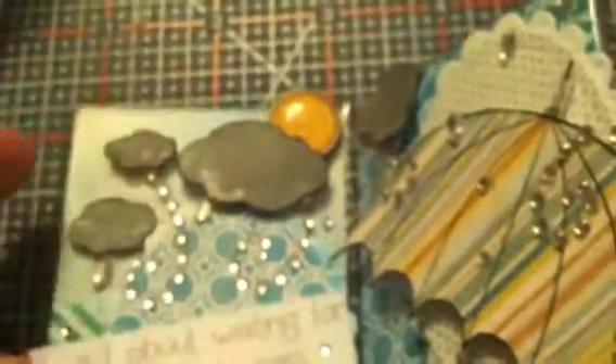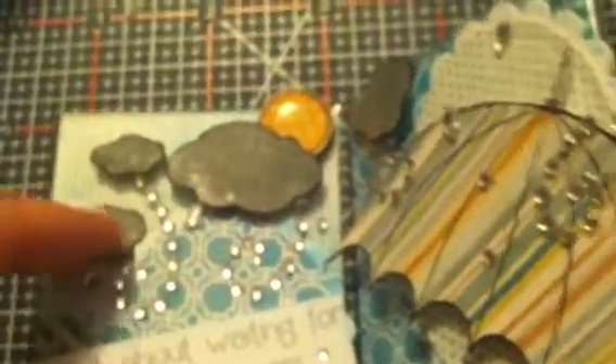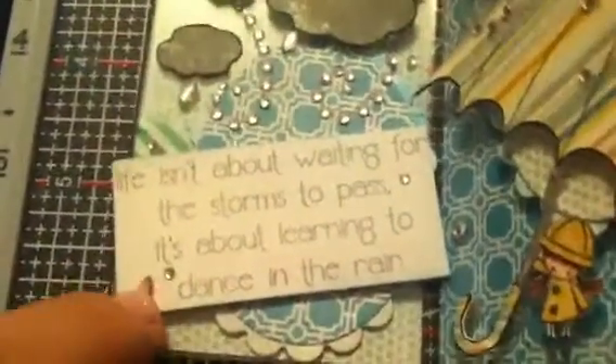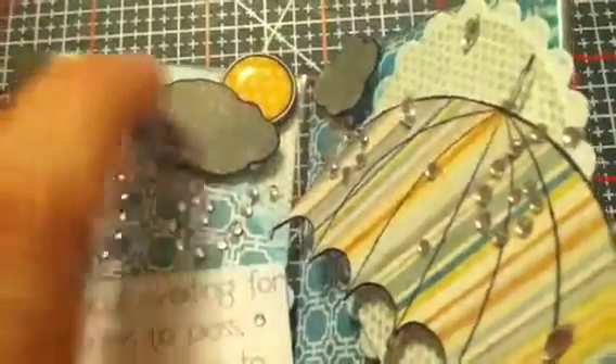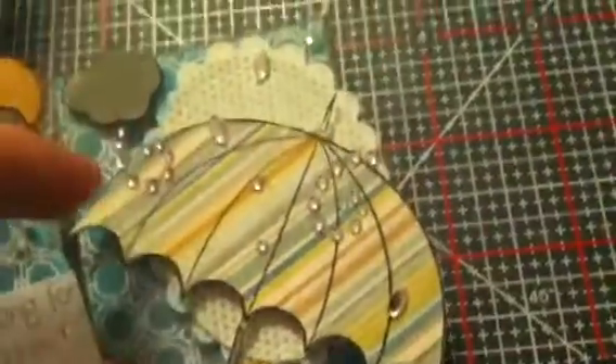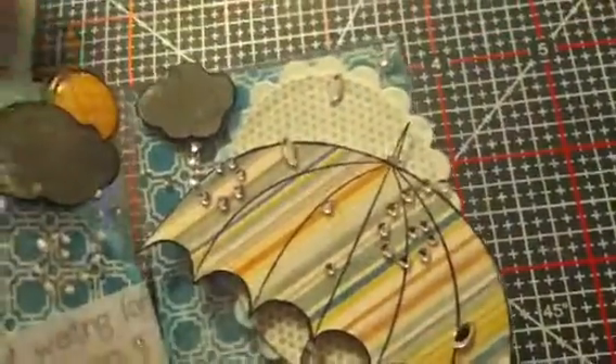The little clouds are from that background stamp — I stamped them, fussy cut out the clouds, and colored them with my Memento London Fogging pad, then outlined them in black. If I were to do this again, I would outline the clouds in silver, like 'every cloud has a silver lining.' I used some Recollections Bling on a Roll in raindrop shapes, along with swirls coming out of the clouds to resemble rain. I also used a brad from the Follow Your Heart collection, and on the other side I added more little raindrops, another raindrop swirl, and another cloud.